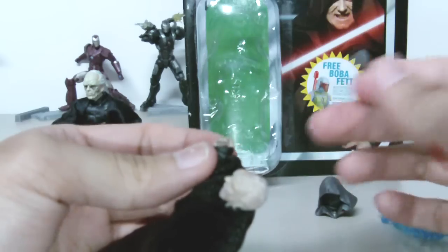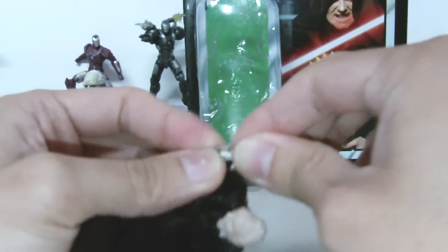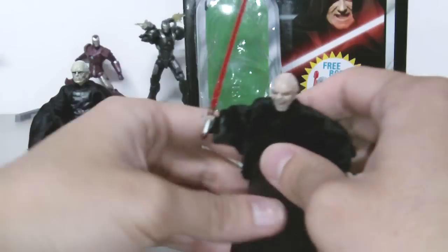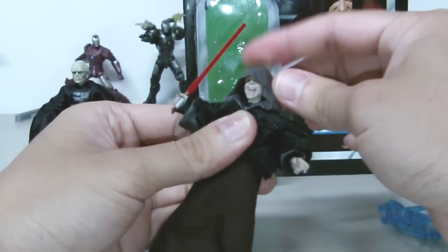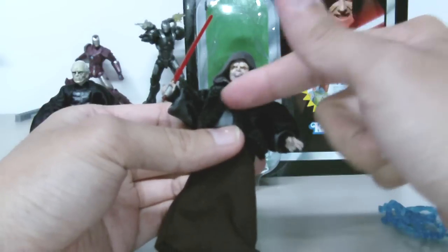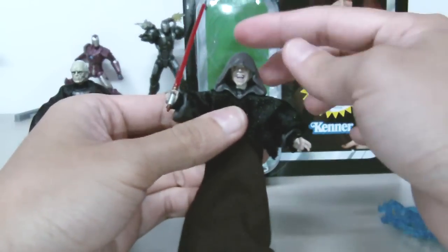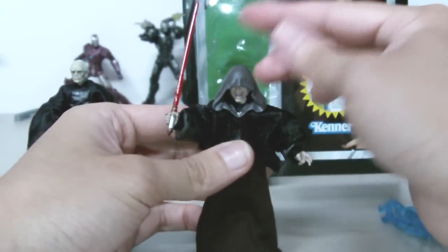Besides the lightning bolt, his hand grip and the way he holds his lightsaber is probably the best thing about this figure. Because of the fur coat, his hood doesn't want to stay down — the coat always tends to push the hood up. So that's kind of annoying.